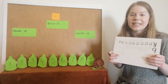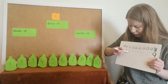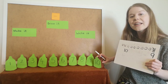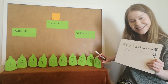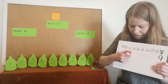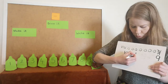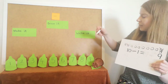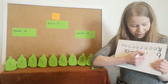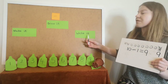So we've made it, drawn it, and now we're going to write it as a number sentence. I had ten green bottles, but then I took some away. Can you remember how many I took away? That's right, it was one. So to show that I've taken some away, I'm going to use the subtraction sign, and I'm going to write take away one. And then how many are left? It's nine. So we've made it, drawn it, and then we've also written it.